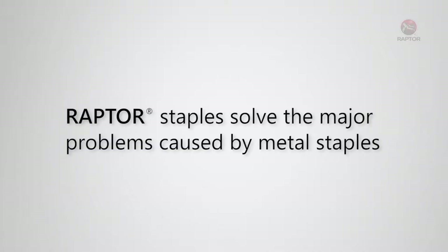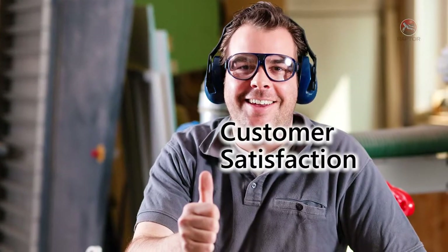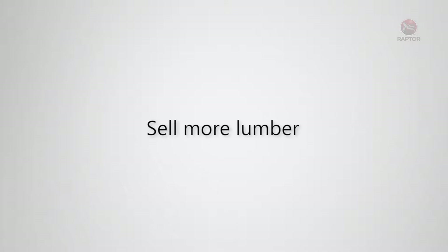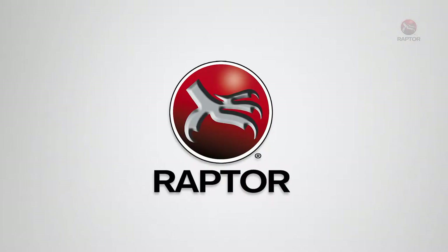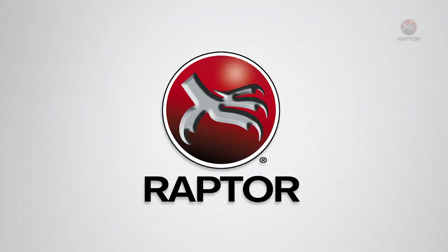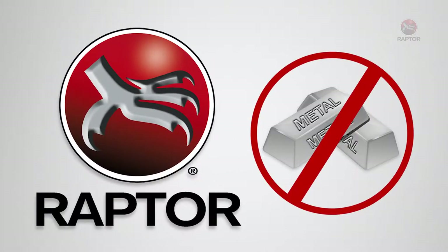Raptor staples solve the major problems commonly caused by metal staples, increasing satisfaction among your customers and allowing you to sell more lumber. Here are the reasons why more and more of your customers are purchasing from lumber mills who use Raptor staples instead of metal in their lumber.